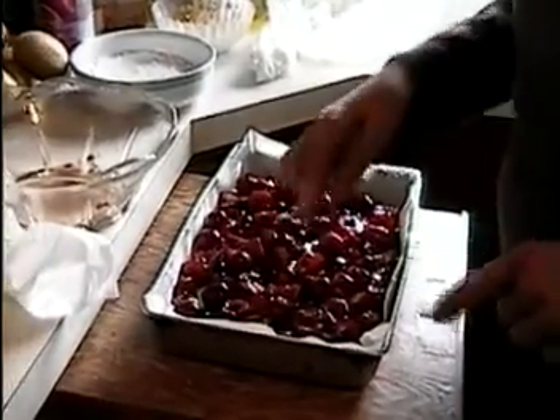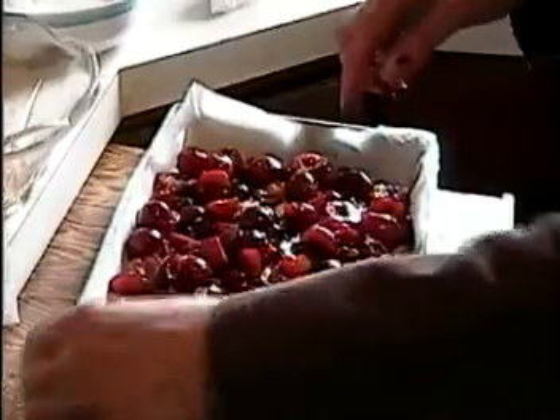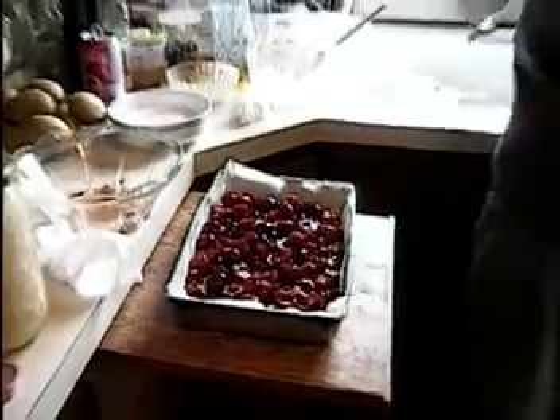So now we have all the dough in there. We put the cherries on top — see, it's on the parchment paper. Now we can put it into the oven.